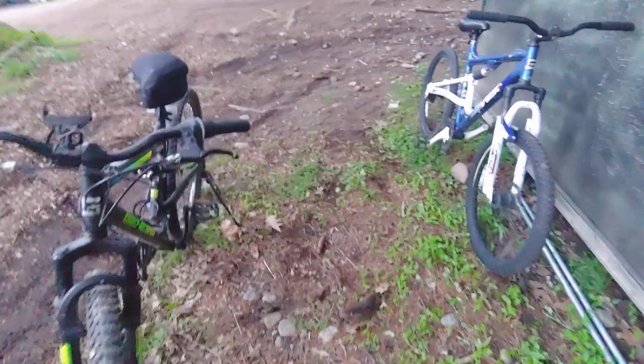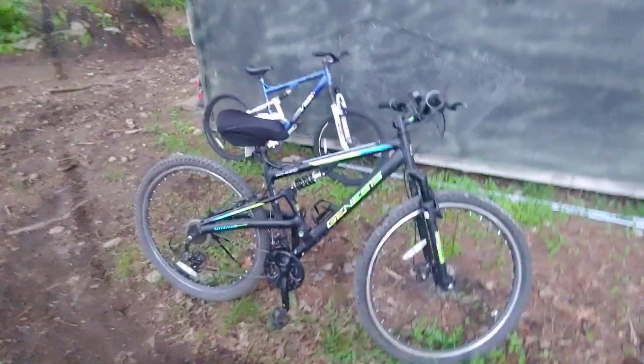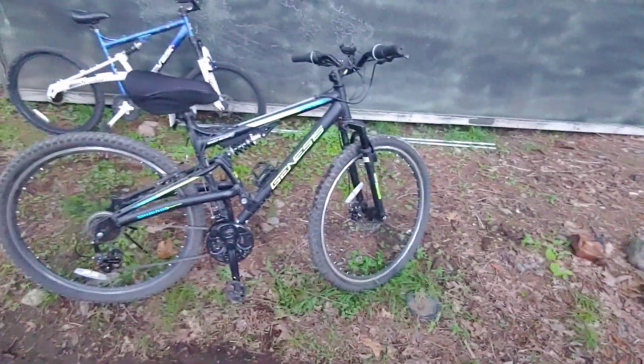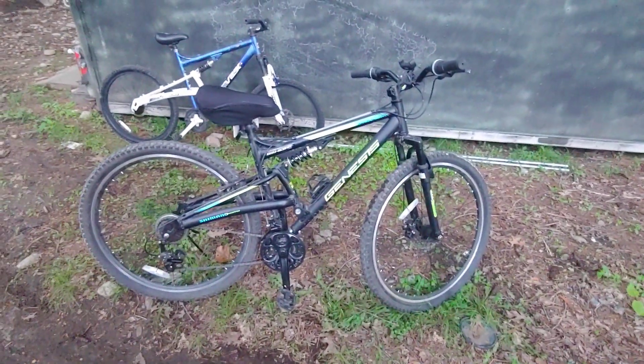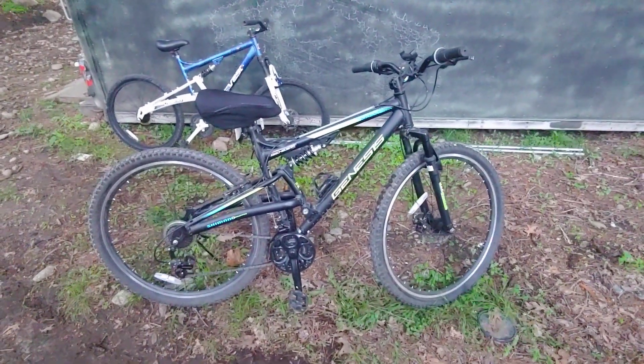Alrighty guys, that's the differences between the Genesis V2900 and the Genesis Abstract. I took these Genesis stickers off that part on my V2900. Hope you enjoyed this video — have a good evening and I will make some more videos soon. Have a great week, guys.